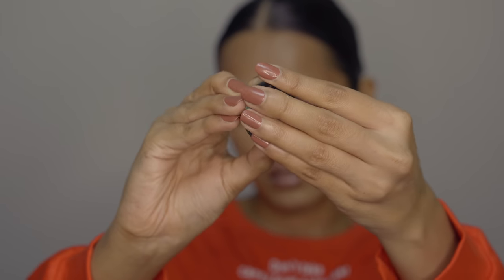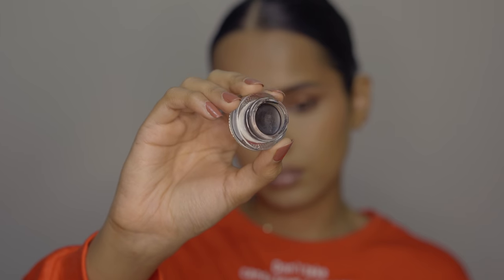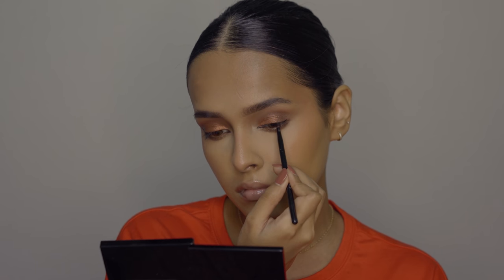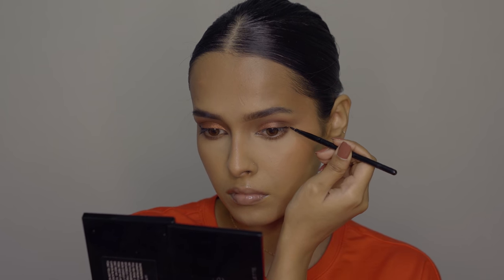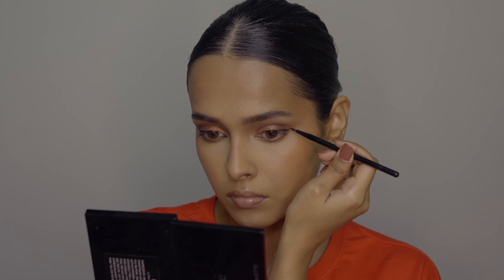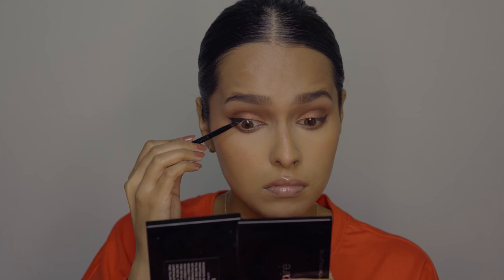For eyeliner, I highly recommend gel eyeliners, especially for beginners. Gel eyeliner has a texture between a pencil liner and liquid liner — it's very creamy so you don't mess up easily, and if you do, you can clean it easily. The one I'm using is from Nika. It comes with a very fine silicone brush perfect for application. You can also use it for tight-lining and smudging — it's super easy and multi-purpose.